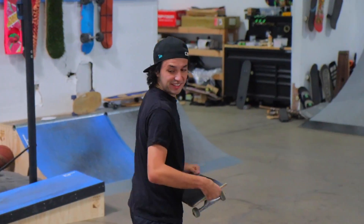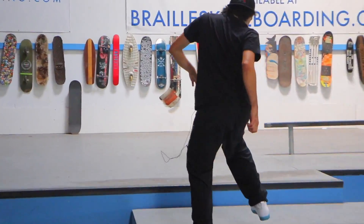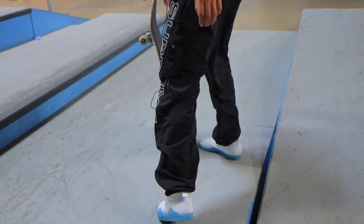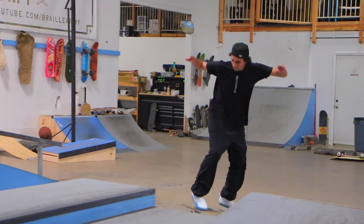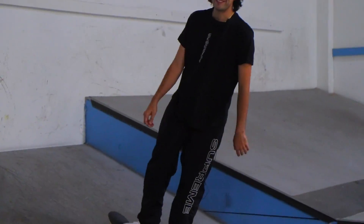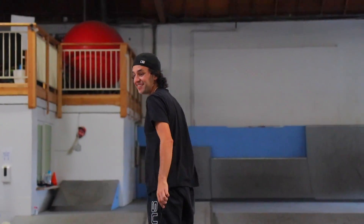We're going to do a couple back 50s, maybe a crook, and then we'll get to it. That's how we started. Hey, let me see those shoes — shout out Adidas. If Frozone from the Incredibles wore shoes, that's the shoes he would wear. That feels good, but a tail is going to get crazy on that.